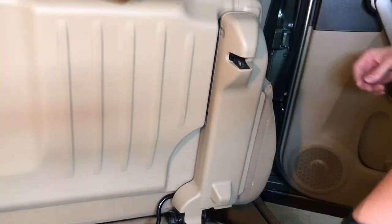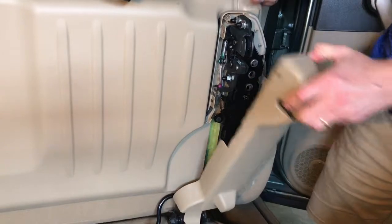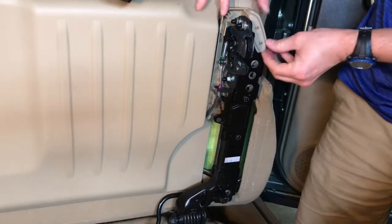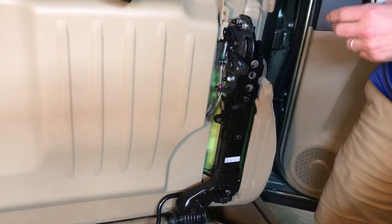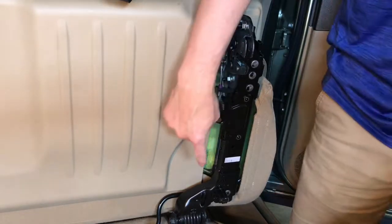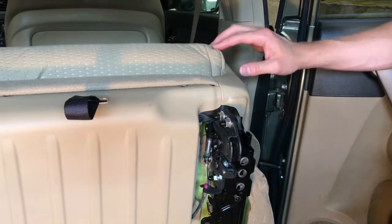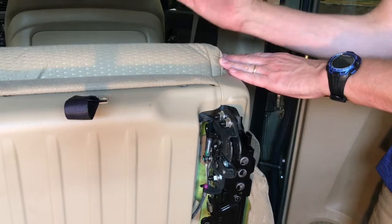We've taken out the screw here and that will now allow you to pop out this plastic piece — just pop that back and out of the way. That exposes this piece in here, which is another plastic liner. We're going to carefully pull that out of the way and go through and check all these bolts. We checked all the bottom bolts, but I think the culprit is now up here at the hinge point where the back of the seat folds up.